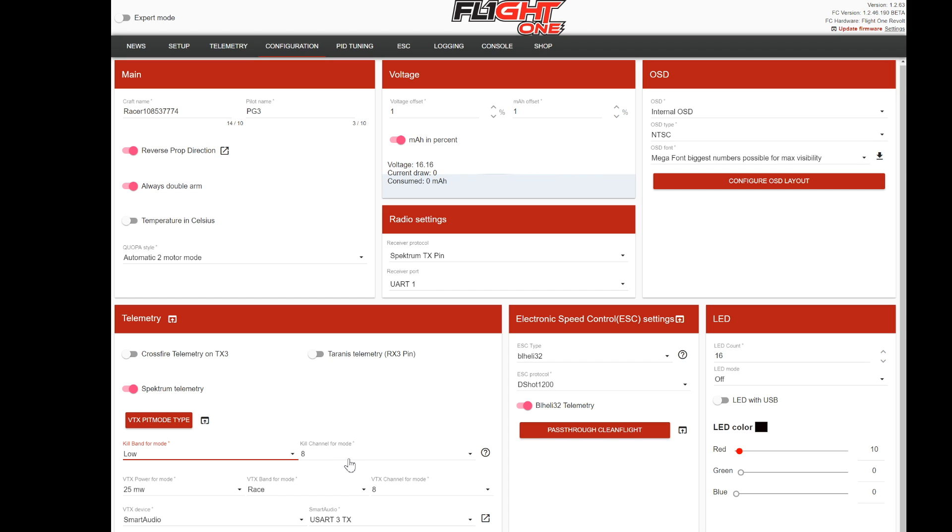It's actually one of the best things to do — you just go into a different band. With Immersion we can actually power it down, but with TBS we have no ability to power it down, so we do this instead to get to a completely separate channel. You can also choose the settings you want it to go to when you flick the switch. I always want to go to Race 8 at 25 milliwatts when I flick the switch, so I pick that here — Race 8 and VTX power mode 25 milliwatts — and then hit save.